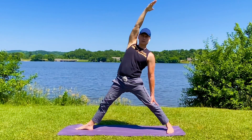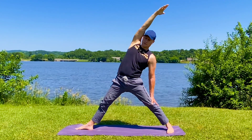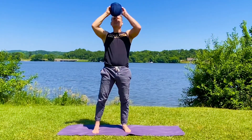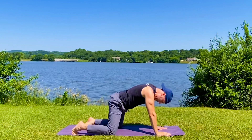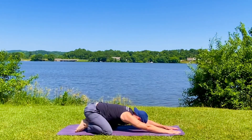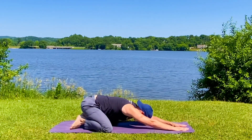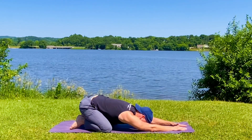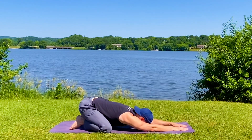Think of some people that you know that definitely need this routine — invite them to do it with us. Let's finish in child's pose. Knees as wide as you like. We're going to press back and sway it side to side. Great way to release the spine and focus on our breath. When we leave this routine, we are focused, energized, released, and dare I say, inspired for the day. Get out there, do something great.